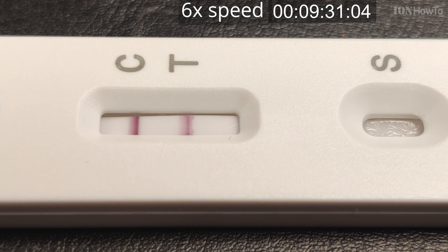It's getting pretty clear that this is a positive test result. The video is now sped up to six times real-time speed, and you can clearly see the positive result.